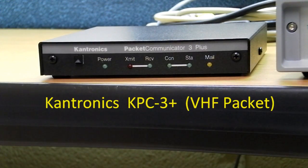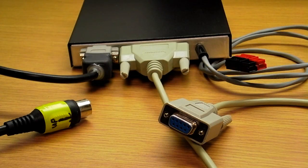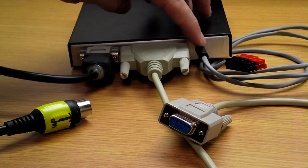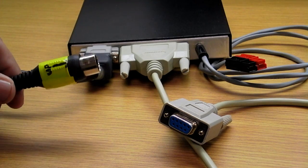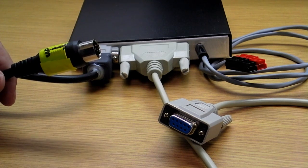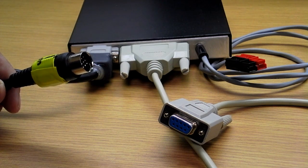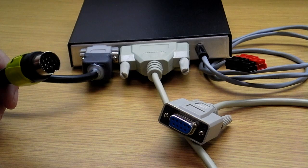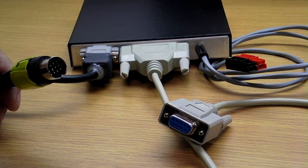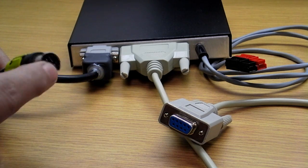The first unit we're going to look at is the Kantronics KPC 3 Plus TNC. Looking at the back, you'll notice there are three connections. The first is the connection that goes to your radio — at the box it's a 9-pin sub-D, and the other end is a 13-pin cable that goes into the ACC2 port on the back of the TS-2000. This transfers the audio in and out and your push-to-talk, and is the same cable we'll be using on all of the interfaces.